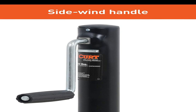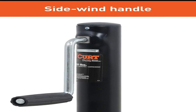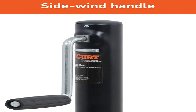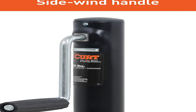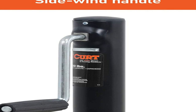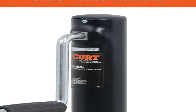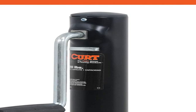This Kurt A-frame trailer jack features a weight capacity of 2,000 pounds, a travel of 14.5 inches, and a side wind handle. It does not matter what kind of trailer you tow — a boat trailer, utility trailer, livestock hauler, or recreational vehicle trailer — if you have a receiver style trailer, you will want a jack that complements its function. For a trailer jack that will not steer you wrong, Kurt has the answer.